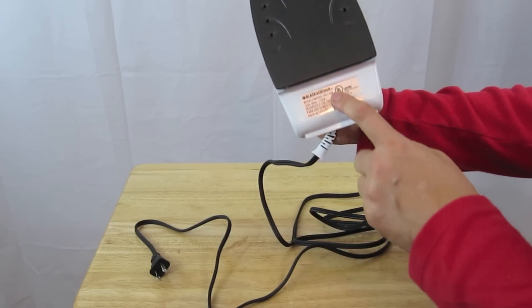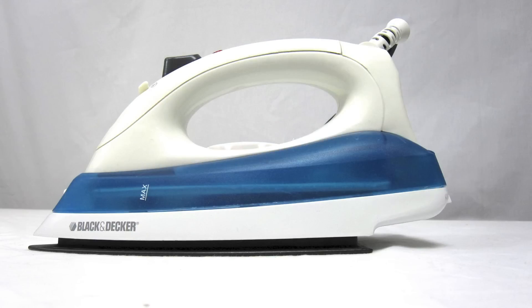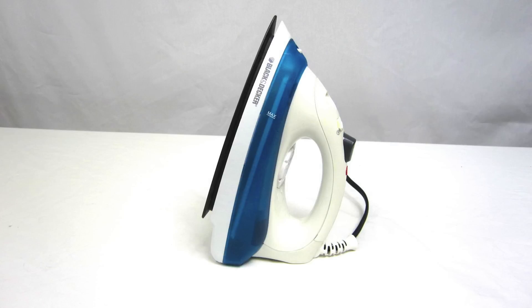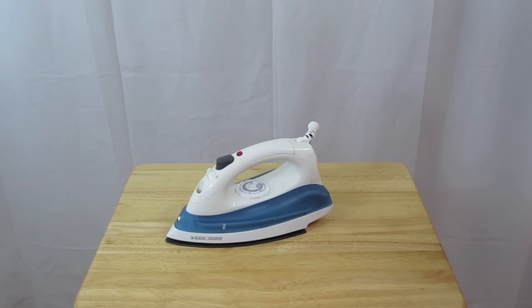Non-stick surface. Usually Black & Decker products are pretty good — I've always liked their products. That pretty much wraps it up for this unboxing. Thank you very much for watching my video.